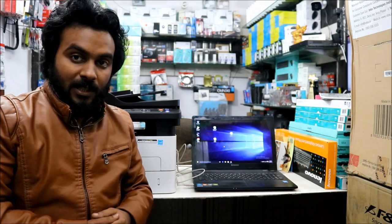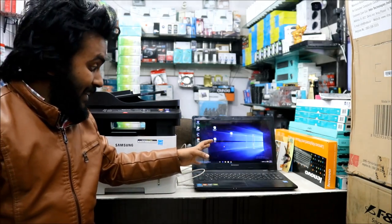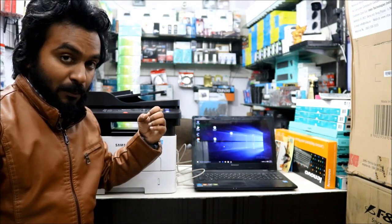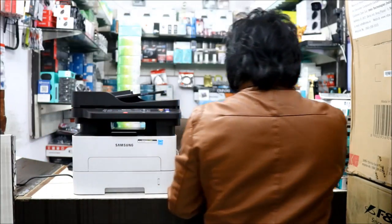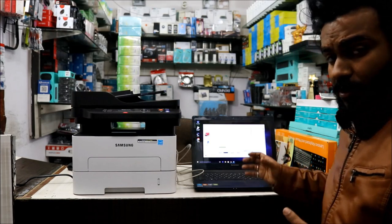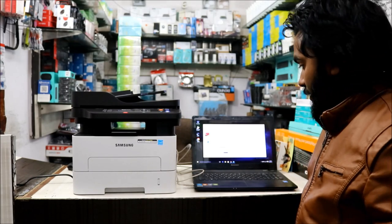I've got a laptop here to install the driver for this printer. The printer is switched on and the laptop has Windows 10 installed. Let's quickly install the driver — let me check if Windows 10 can detect this printer automatically without a driver. I've selected the 'Add Printer' option; if we don't find it that way, we have the physical CD to install the driver. Let me see whether it installs directly.